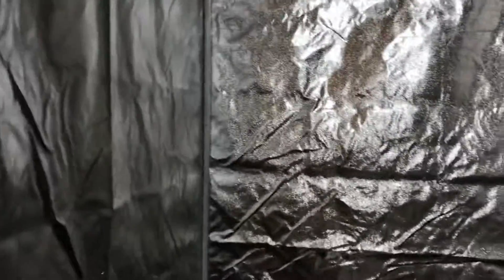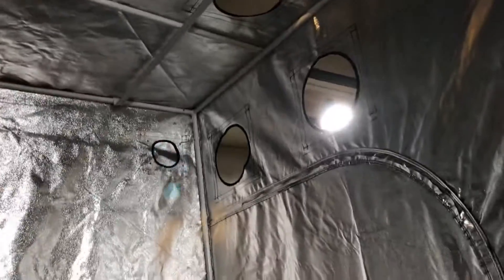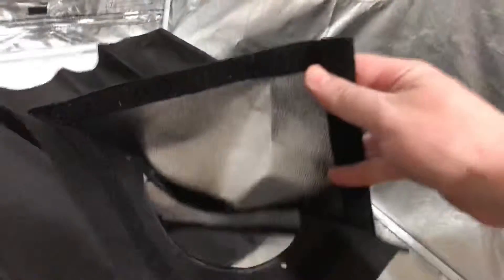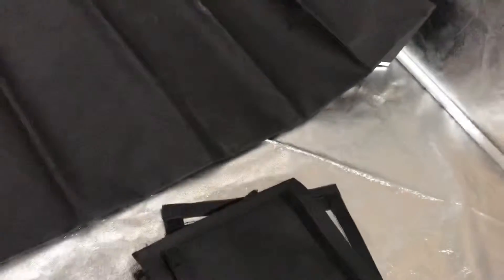Inside the box were all the poles and the tent that you see set up already. It also comes with these covers that go over the open ports. Right now they're set for eight inches, and when you put these covers on, it reduces the hole size down to six inches. So you can mix and match — have six and eight inch holes, or not use them at all and just cover them up.